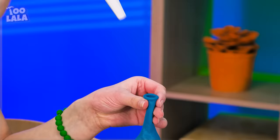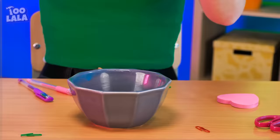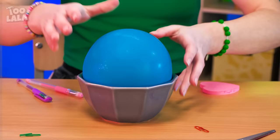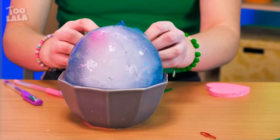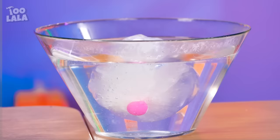Now she's gonna pour water in it using a funnel! Set the balloon in a bowl and let it freeze! It's done! It's time to cut the balloon open! Look at that huge ball of ice! There's a toy hidden inside! You have to wait for the ice to melt! The toy finally appeared!